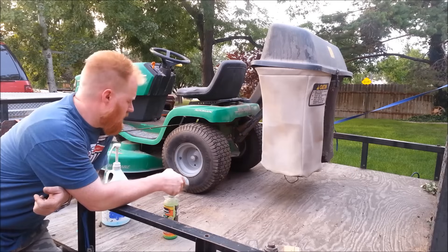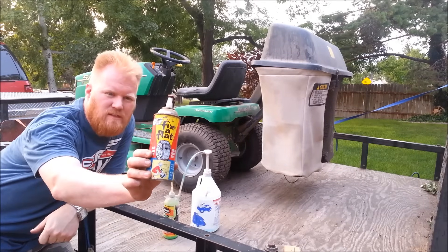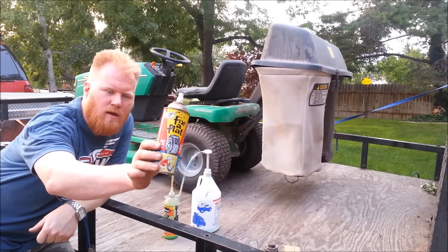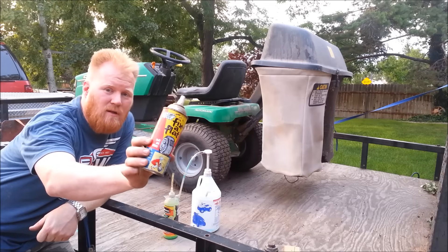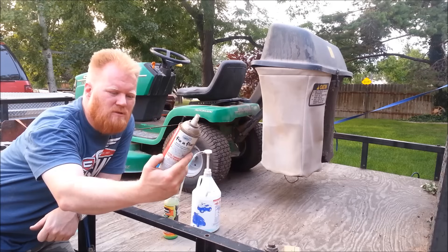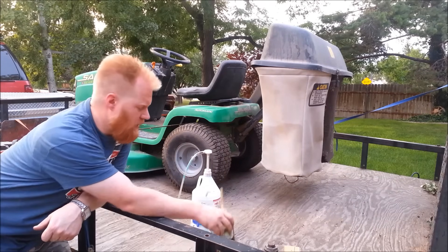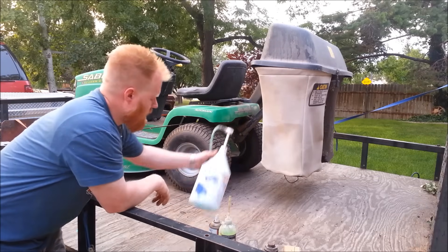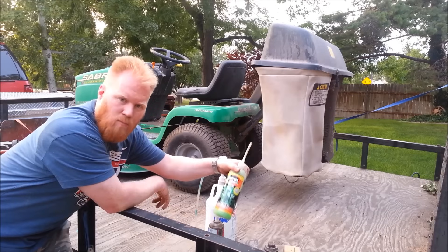Don't confuse this stuff with something like Fix-a-Flat — that stuff is junk. It kind of just adds air to a car tire or something like that. It is not the same thing, and it's expensive for what it is — usually around seven or eight bucks a can. This stuff isn't necessarily cheap either, but don't be afraid to buy no-name brands because they work just as well as the name brands.